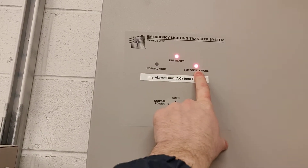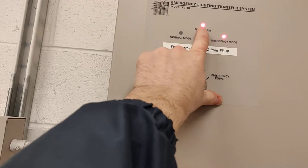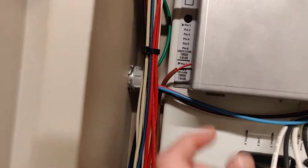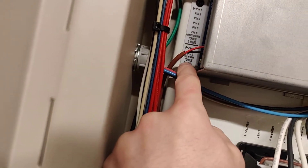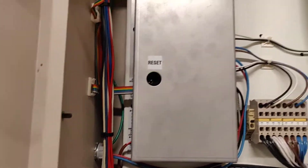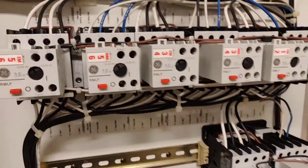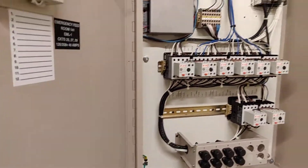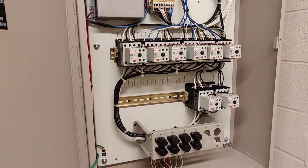You can see it says we're in emergency mode and the fire alarm light is lit up. What that means on this particular system is that this terminal here — labeled fire alarm — is receiving a signal to transfer from normal power to emergency power through these contactors.